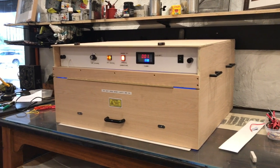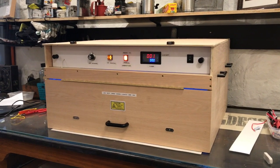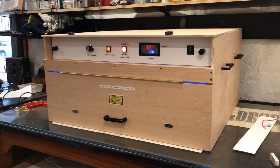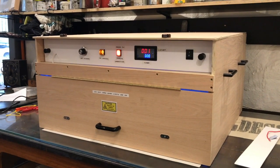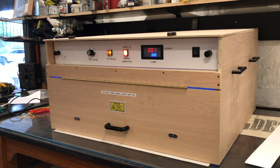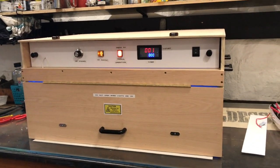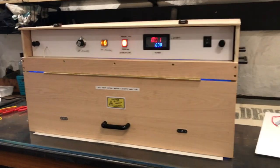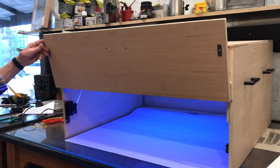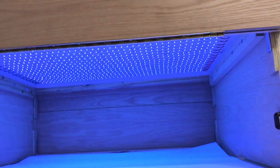This is a UV exposure unit specifically designed for exposing photopolymer printing plates for photogravure. The exposure unit is fitted with 365nm LED strips, which I will show you what they look like inside. The exposure unit is currently running, so you can see the strips underneath.